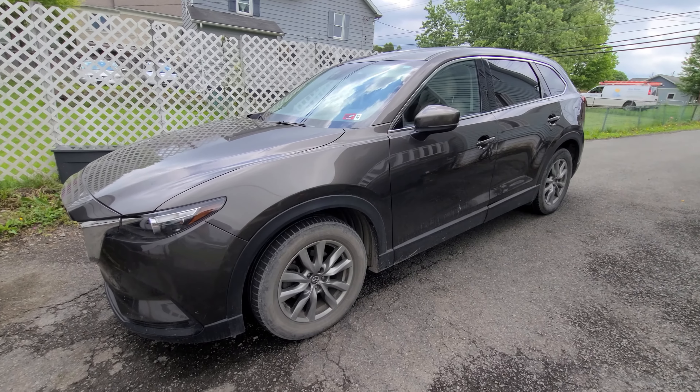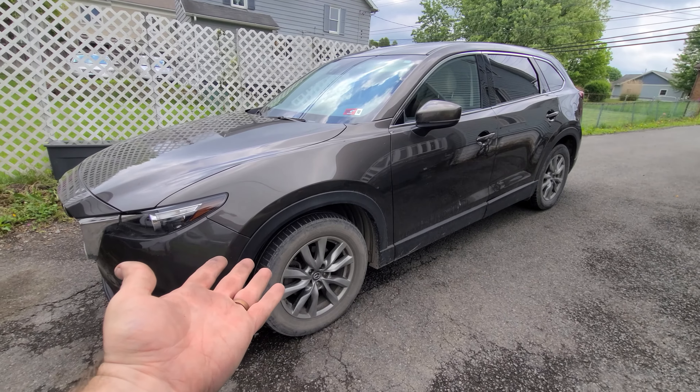Today we're changing the brakes on this Mazda CX-9. Let's get started.